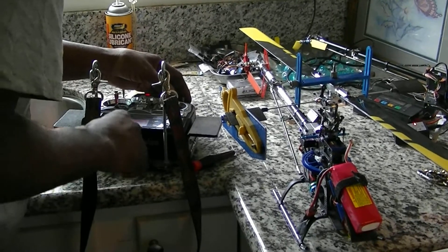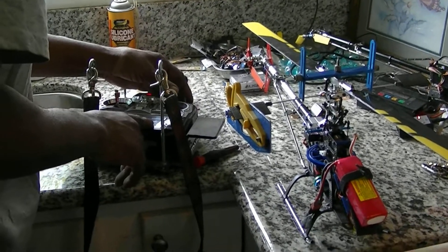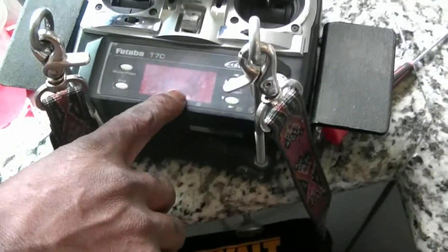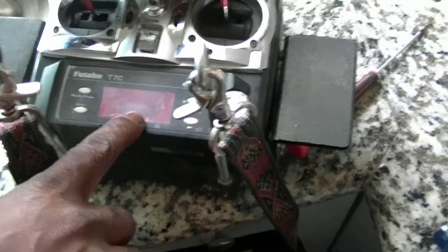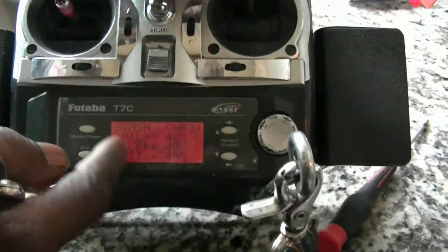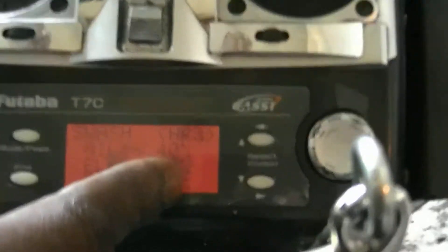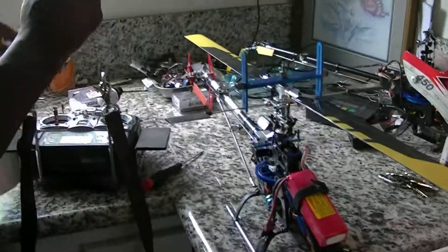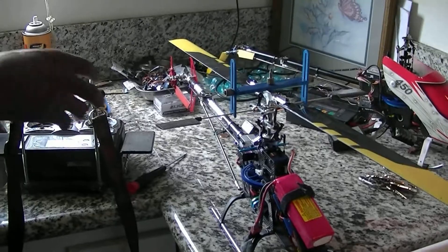If I want to lower it, I'll just go to my elevator here. Be careful when you're lowering these values — for my elevator it says positive 40. Make sure it stays positive, because if you take it into the negative, you will have reversed the movement of your swash plate. So be careful there.